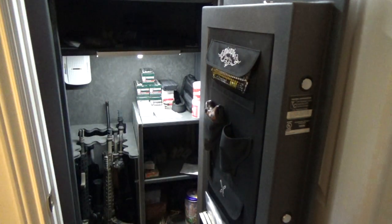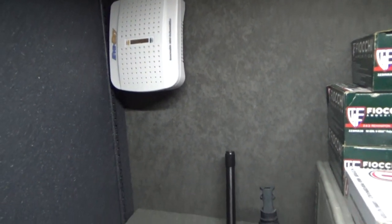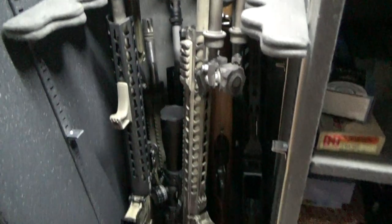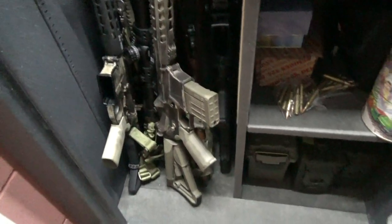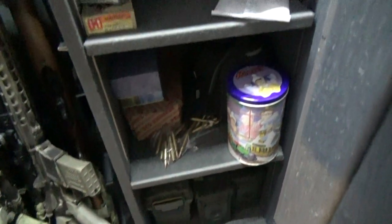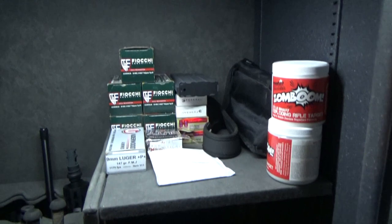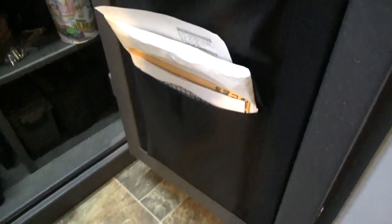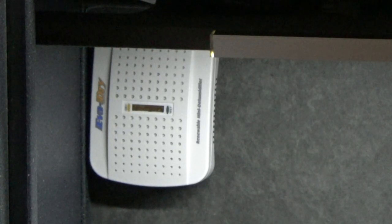I do like that it comes with this. I'm using an Eva-Dry dehumidifier back there — their 333 cubic foot model. This safe is 20 cubic feet. When I got it out of the box, I just threw it right in here and it lasted about a month before the colors changed enough where I had to recharge it overnight — just heat it up, dry out the silica, and throw it back in. It is summer here right now and it's relatively humid in Iowa, especially on the level of the house the safe is on, and I was opening it up a lot.